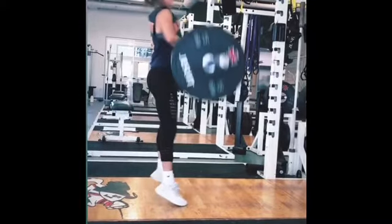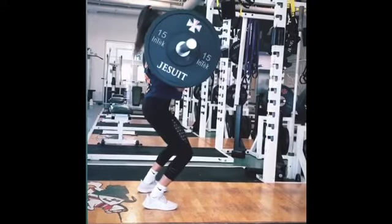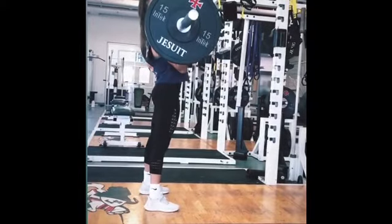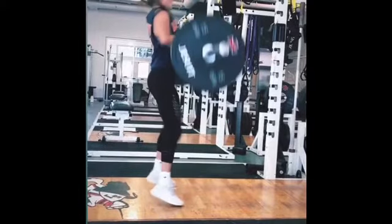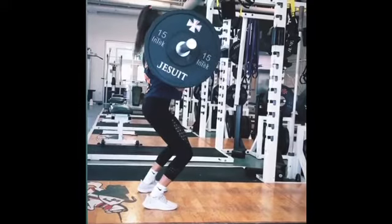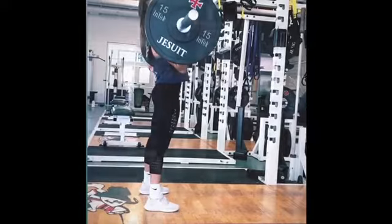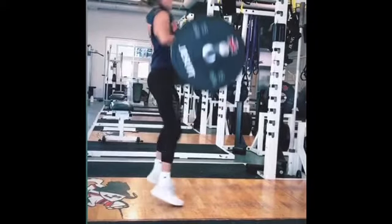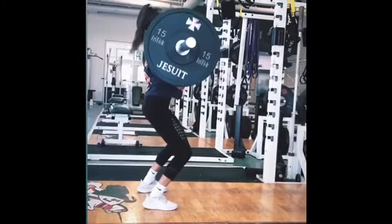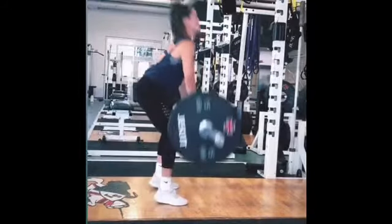The second pull phase is a pretty explosive phase. You rapidly extend your hips, knees, and ankles, keeping the bar as close to your body as possible. It's important that your heels stay in contact with the floor for as long as possible so that you can maximize your force transference to the barbell. Keep your back neutral, elbows pointed out to the sides and extended for as long as possible, with shoulders over the bar. When your lower body reaches full extension and your shoulders reach their highest elevation, you rapidly shrug your shoulders upward and flex your elbows to begin pulling the body under the bar.